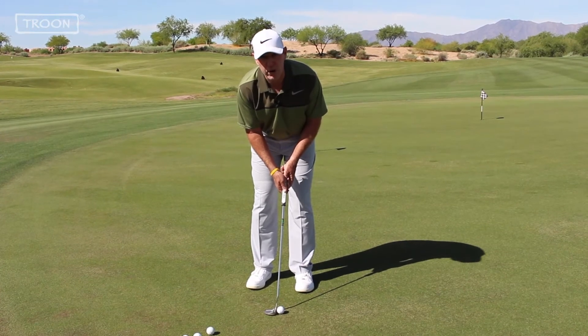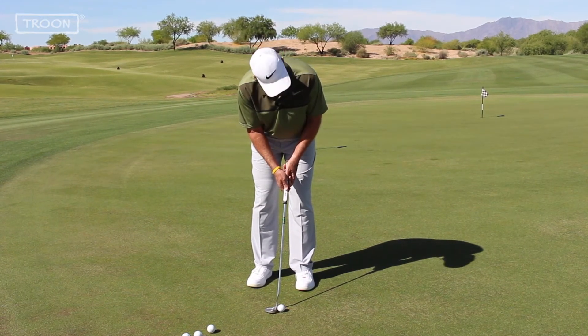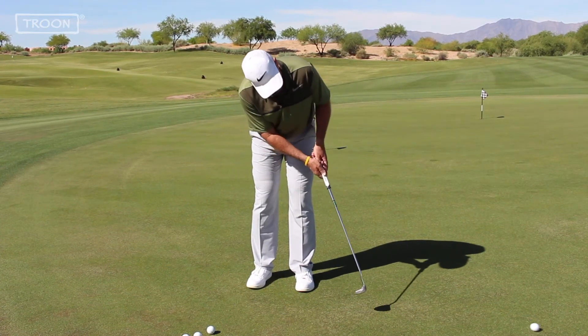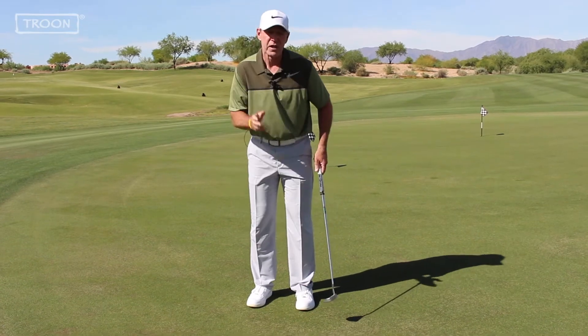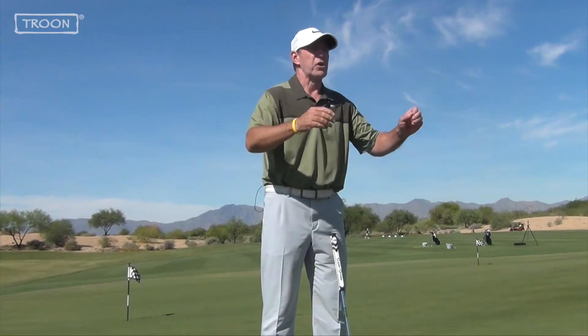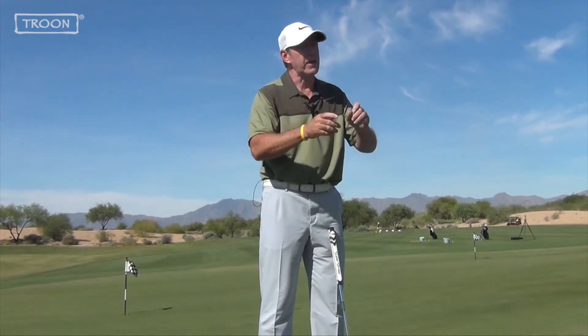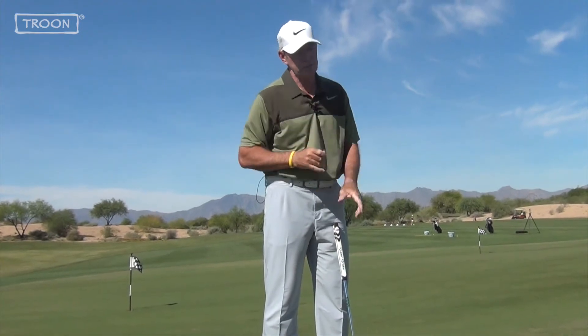Step four — I make an arm swing and maintain the angles in my hands. That allows me to control my distance when I putt. You don't want to play volleyball when you putt — hitting it far, short, far. You want to maintain consistent distance, and that's all the effect of maintaining your wrist angles as you swing.